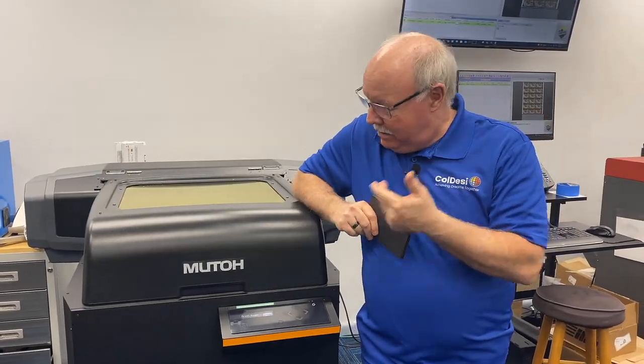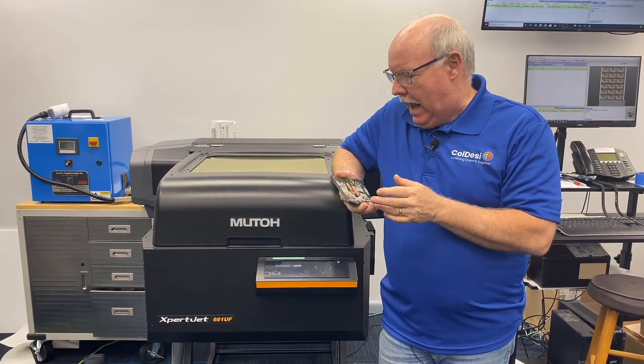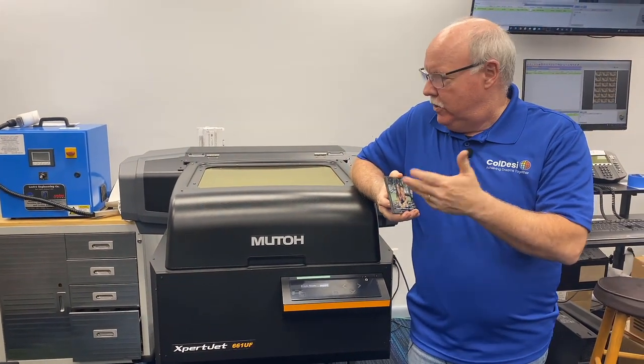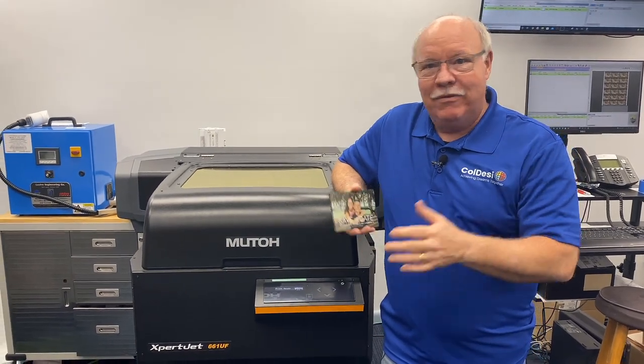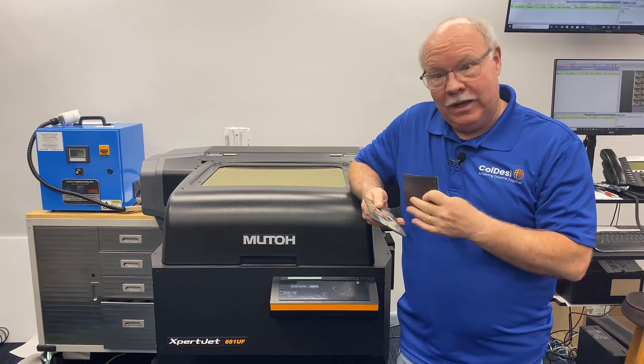Hey, Don Copeland here again, playing with our good friend the Expert Jet 661 by MUTO. We're just trying to find different things you can do to use your UV printer to make money. As we always do here, we find something that has to do with family — the Copeland family.